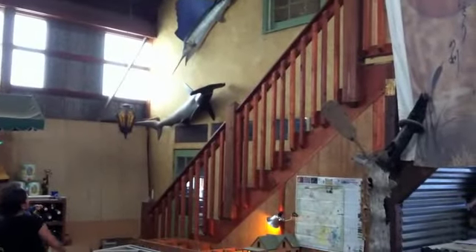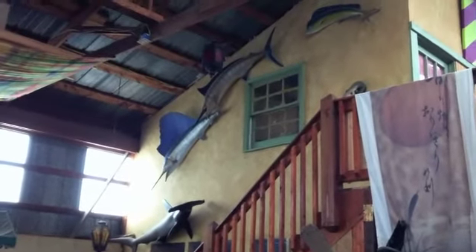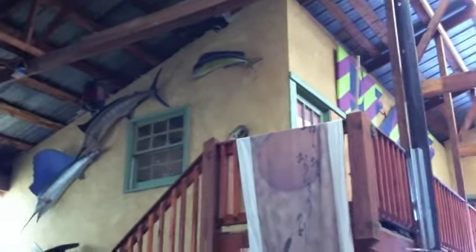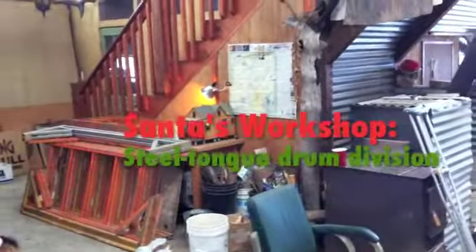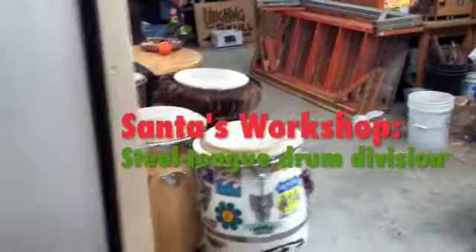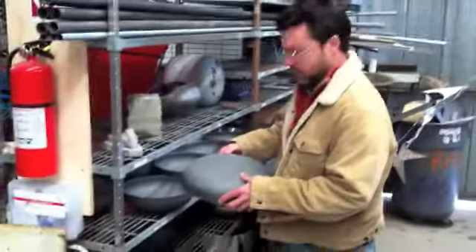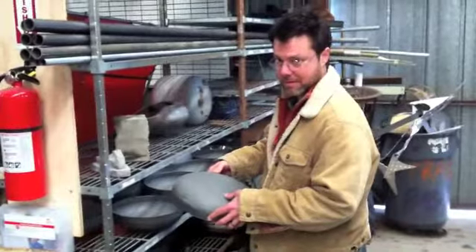But the elves make hammerhead sharks. The elves make marlins and sailfishes and dolphins, dolphin fishes, little houses. And they make drums. So we're going to bring one of these drums to Ryan for Christmas. Ryan's showing us how these drums are made.